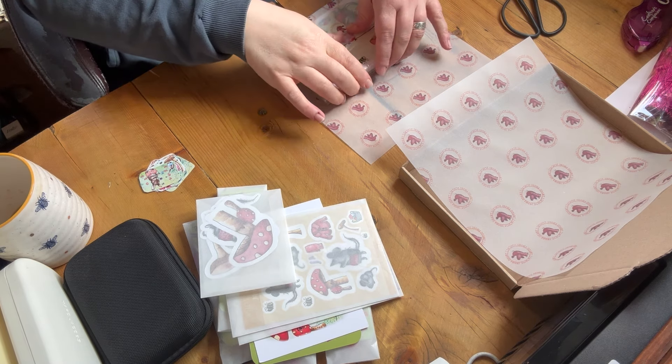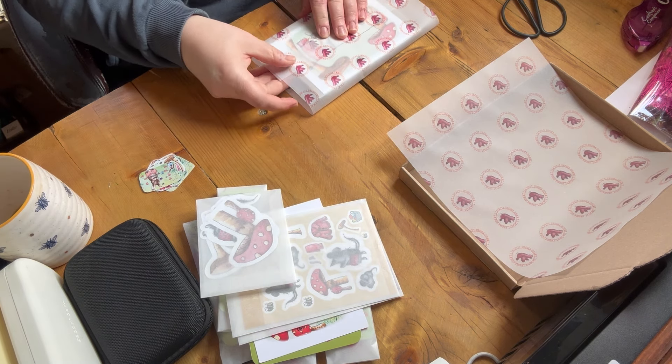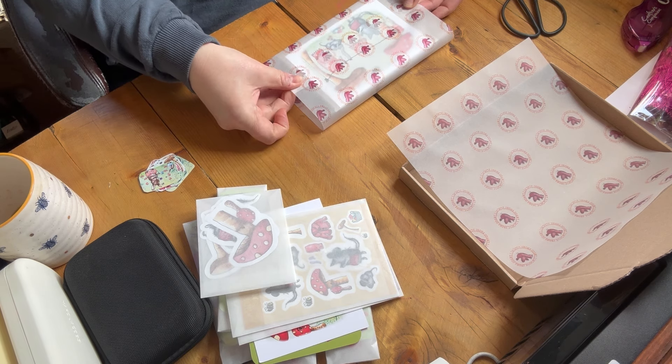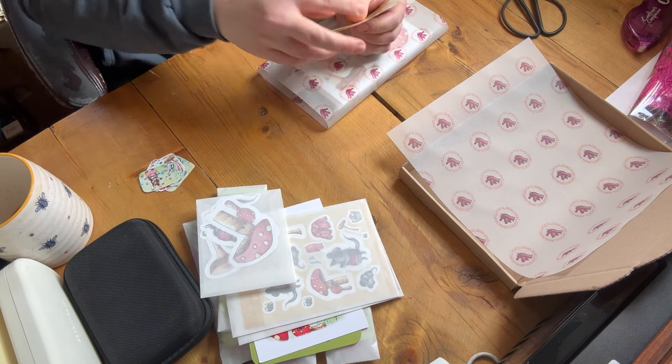Last week I launched my summer products. This was the first launch I'd ever done and I had been quietly working on everything for the three months prior. My goal was to create two paintings with a loose summer theme. I settled on bunnies and mice.